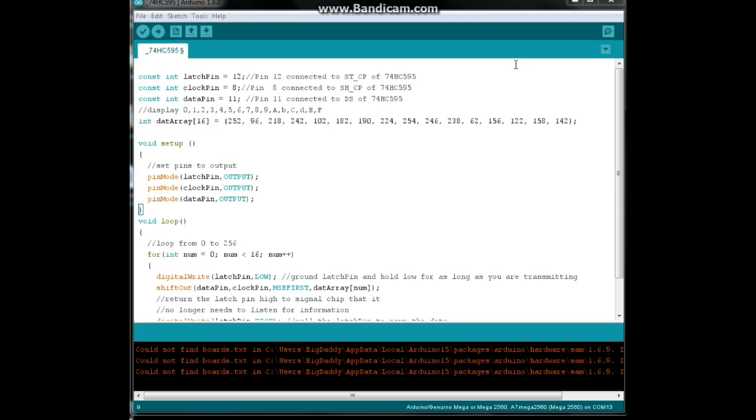Here is our code for the 74HC595 shift register to drive a seven segment LED display. We're using three pins from the Arduino: pin number 12 is our latch pin, which we need to hold low while we're transmitting data and then send back high when we're done. Then we have our clock pin and our data pin. You can make these pins whatever you want on the Arduino.